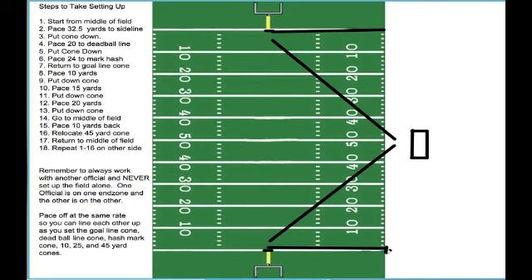After they've placed the cone, they will then walk 20 yards to the dead ball line, stop, look at each other, and place a cone. They will then simultaneously walk 24 yards towards the back of the end zone and place a cone that marks the hash mark. When they've both placed that cone, they will return to the goal post, scanning the field for any unsafe conditions or hazards that might be present.